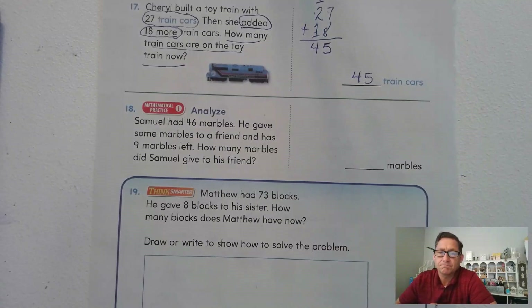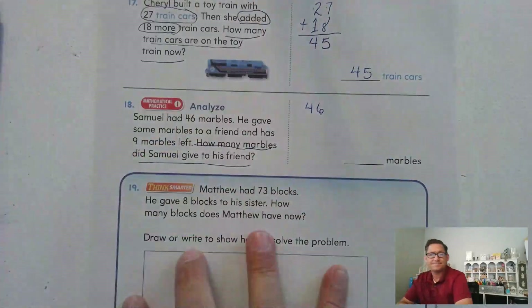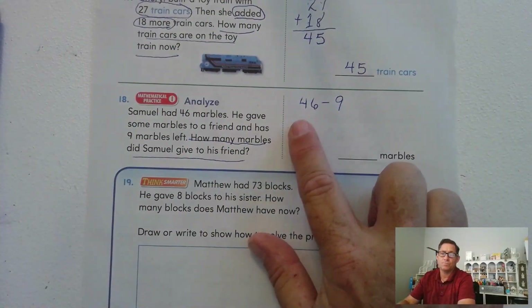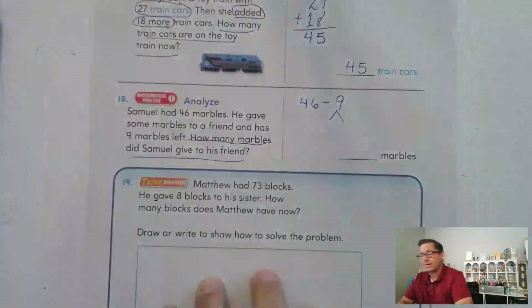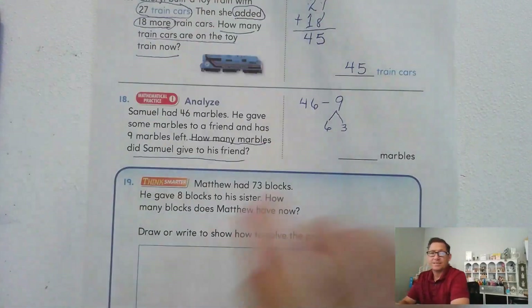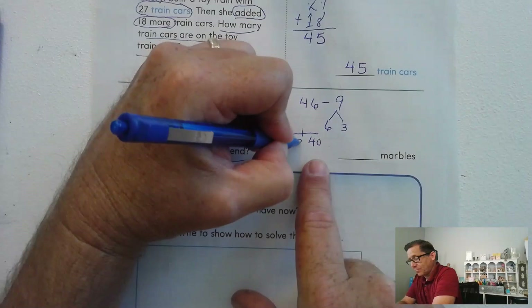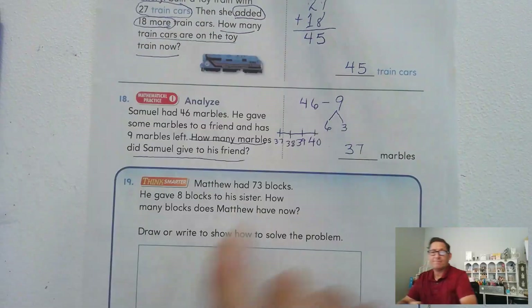Samuel had 46 marbles. He gave some marbles to a friend and has 9 marbles left. How many marbles did Samuel give to his friend? He had 46; this is what he has now. If we subtract, we'll find out how much he gave away: 46 minus 9. We break 9 into 6 and 3. 46 minus 6 is 40, and now subtract 3 — one, two, three — he gave away 37 marbles.